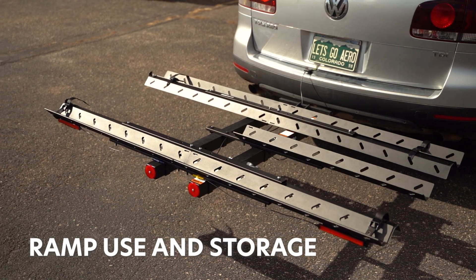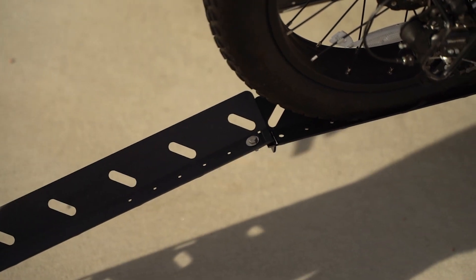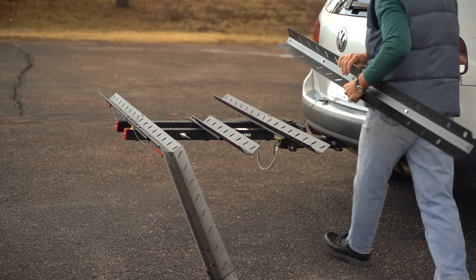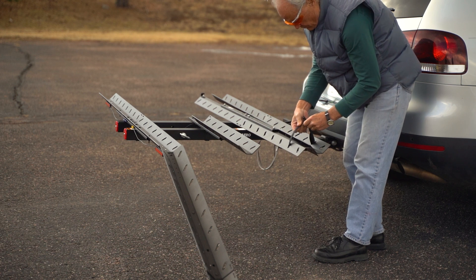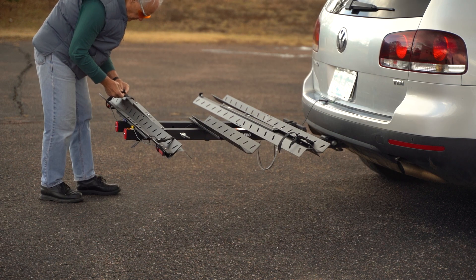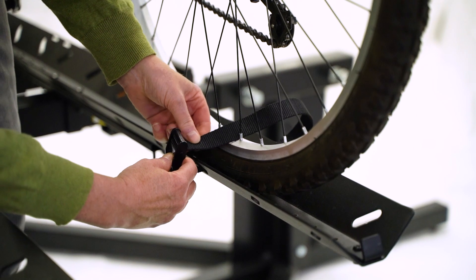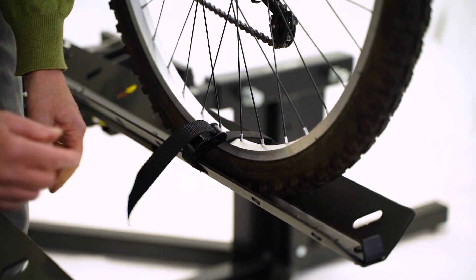For bicycle loading and unloading, install the ramp by hooking the ramp bracket into the slot of the tray. To secure the ramps, use two cam buckle straps per ramp. Tie the ramps onto the trays along the outer edges of the rack — do not cover the taillights. Secure the bottom of each tire using a cam buckle strap, feeding it through the tray, around the tire, and back to the original point of the cam buckle.